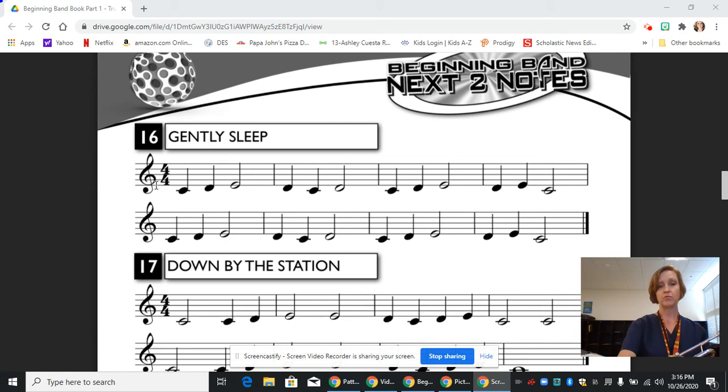Let's go through what our notes are. We have our ledger line C, which is open. Our next note, D, hangs from the first line, and that's one and three. And then our first line note is an E, and that's first and second valve.